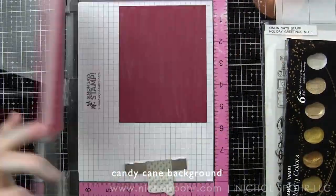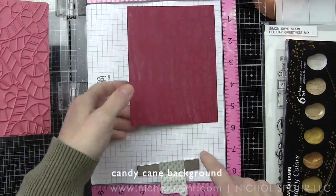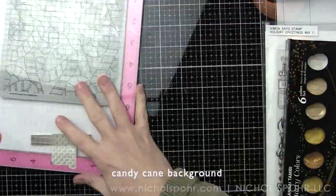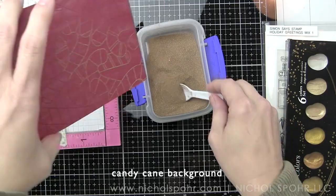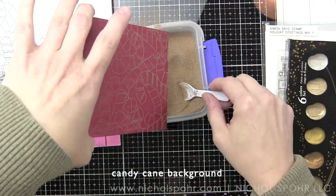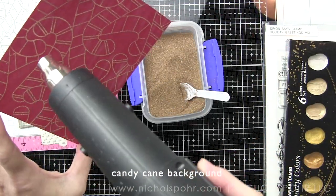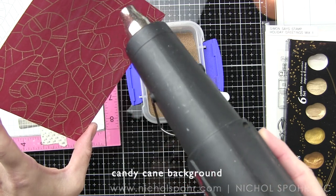We're going to do the exact same thing that we did for the Christmas bulbs — stamp that candy cane background two times with clear embossing ink, sprinkle on the antique gold embossing powder, and then heat set the candy canes. The only difference between the two besides the different patterns are the different colors of cardstock used.